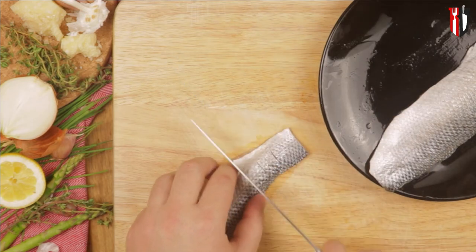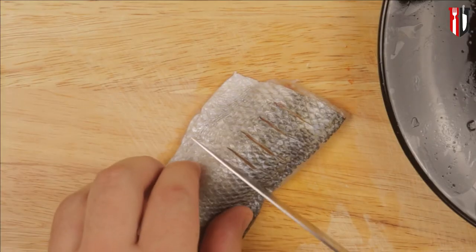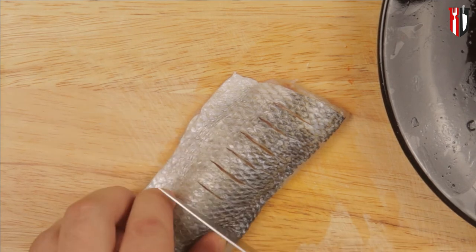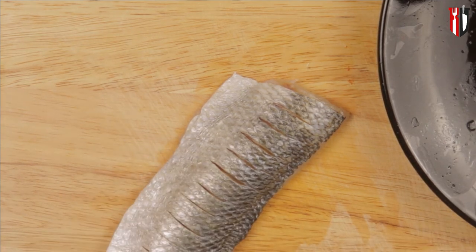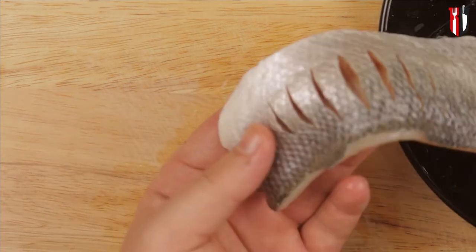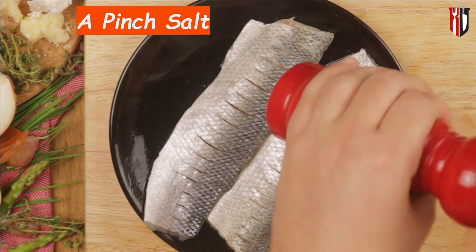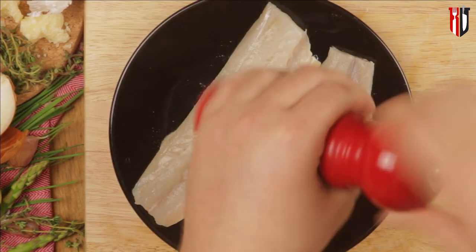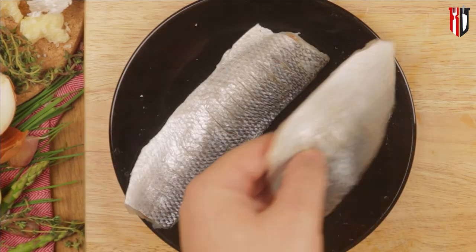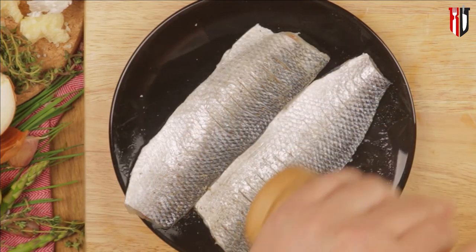We are now moving on to the Jersey Sea Bass fillets. Using a sharp knife, start scoring the fillets — you're making small incisions into the flesh, but make sure you control your knife so you don't go all the way through. For seasoning I'm only adding salt and pepper on both sides, but if you want to add different flavors or seasonings, this is the perfect time to do so.